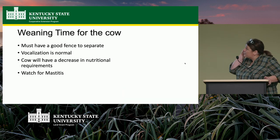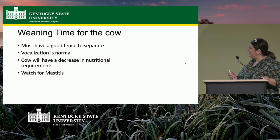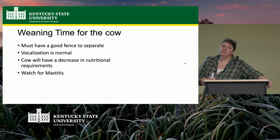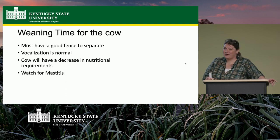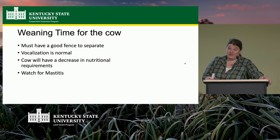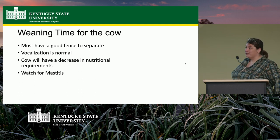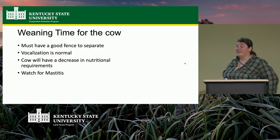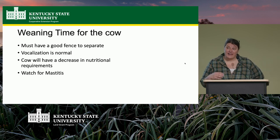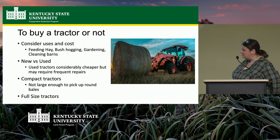At weaning time, have good fences — the cow wants her baby too. Vocalizations are normal. You may want to warn your neighbors because they're going to be bawling all night long. I usually do weaning on a weekend just in case. Once the calf is weaned, decrease the cow's nutritional requirements — the calf was essentially a parasite drawing on her nutrients, so once weaned, her requirements will decrease.